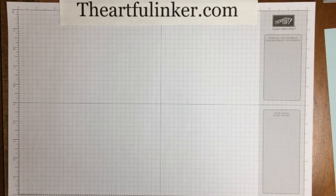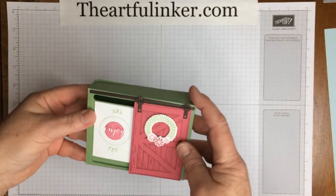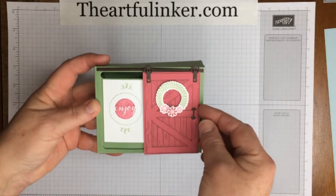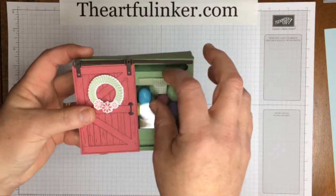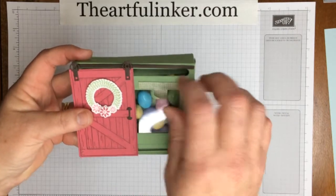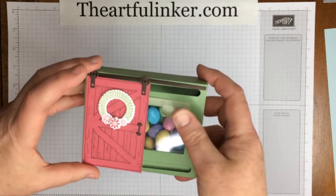Hi, Sarah Levin, the Artful Inker here, and I'm an independent Stampin' Up! demonstrator. Today I thought I would share with you this box that I created using the Barn Door Bundle, and it holds some M&Ms with a cute little access point here so you don't have to open up the top of the box to get to your treats.